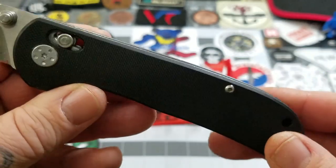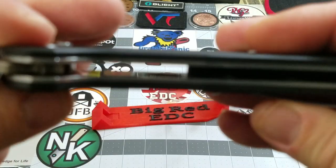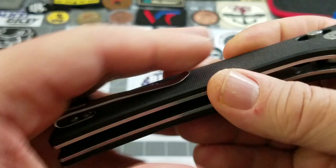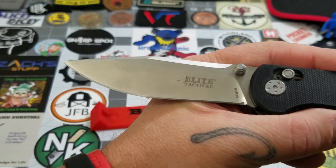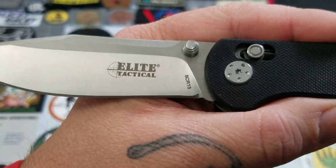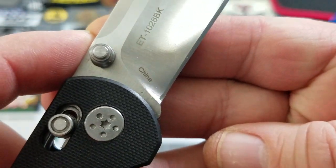It has a G10 backspacer, stainless liners, and a stainless pocket clip — right-hand, tip-up carry only. There's a decent bit of weight reduction going on: you can see the skeletonization holes all the way down. The blade steel is 8Cr13MoV, as you can see right there. Elite Tactical is the brand, with a satin finish. The model number is ET1028BK, and yes, it is made in China.